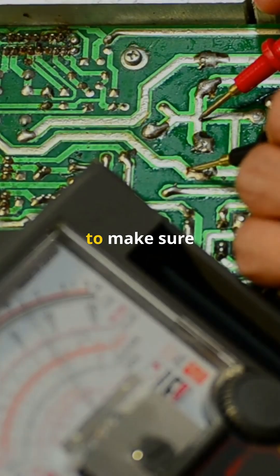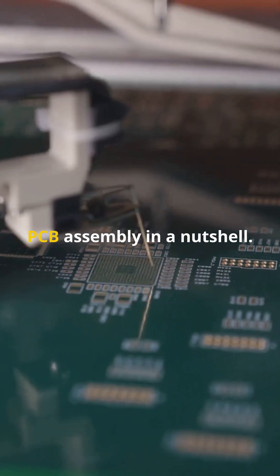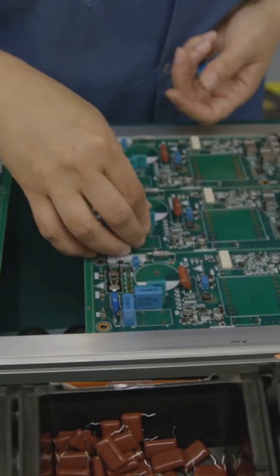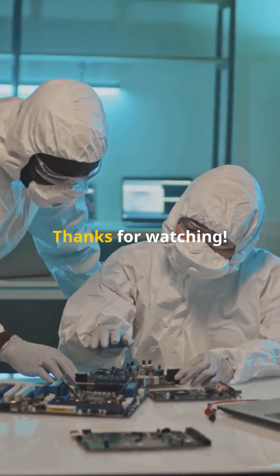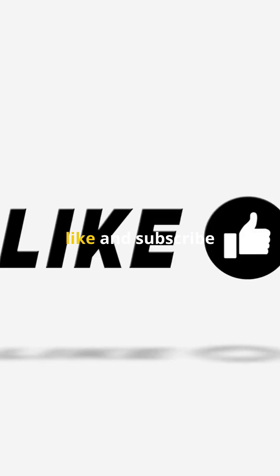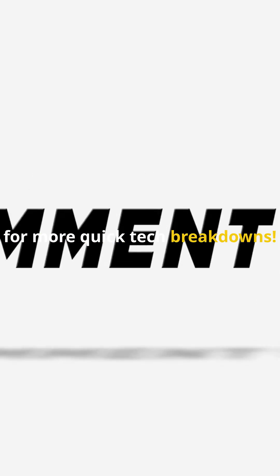Finally, the board is tested to make sure everything works perfectly. And there you have it — PCB assembly in a nutshell. From simple gadgets to complex machinery, it all starts here. Keep learning and keep building. Thanks for watching. Don't forget to like and subscribe for more quick tech breakdowns.